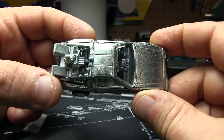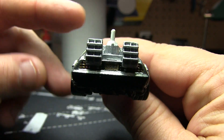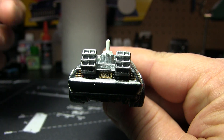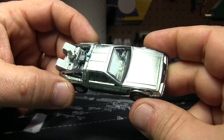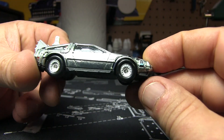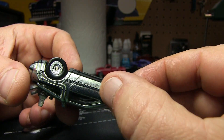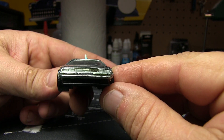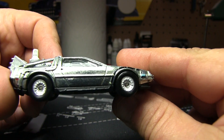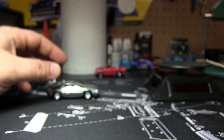I don't know how well detailed this is — it doesn't look very. Aside from the tail lights and the license plate. Then this is white, those are blue. There's really not... I guess there's some detail right there — it's blue. Same with the other side; you've got some black. There's not a whole lot of other detail on it.